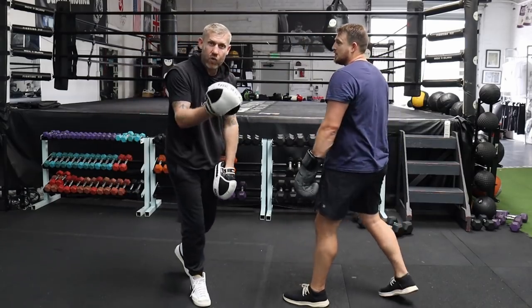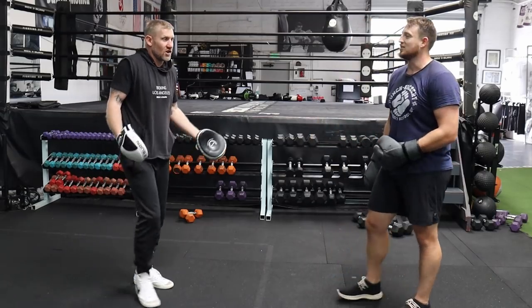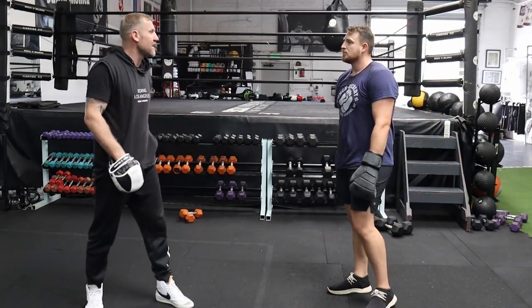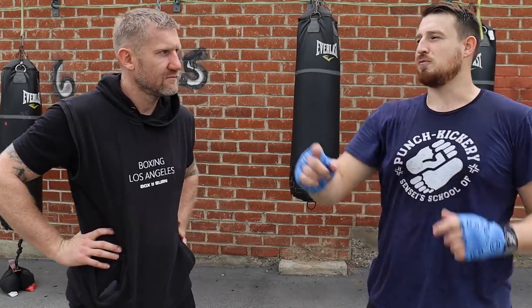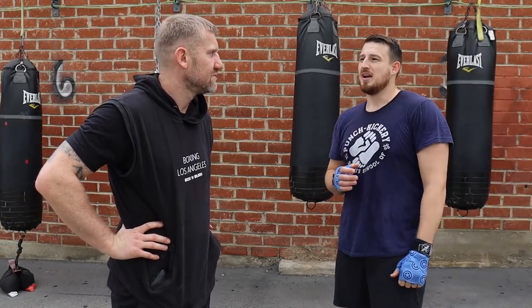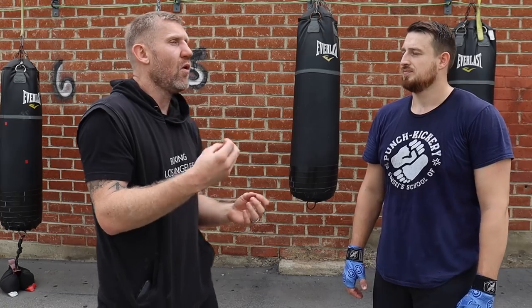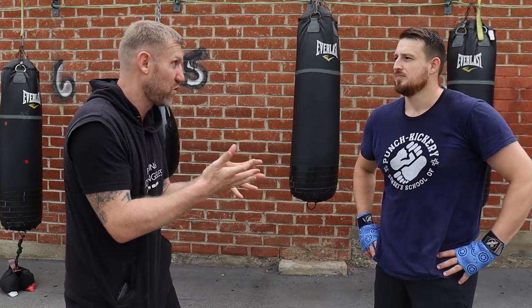That jab right there is twice as fast as where you started. It feels a lot faster — thinking about it, you cut it short and you get so much speed. My jab, which is supposed to be a super safe, secure thing, is the thing I fail myself with the most. As I'm moving around, I want to pop a jab out and it's not the best jab I've thrown. The only way to get better at that is by practicing, doing rounds and rounds of just working on your jab.